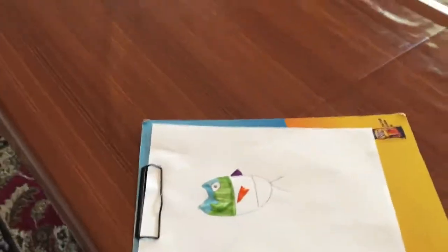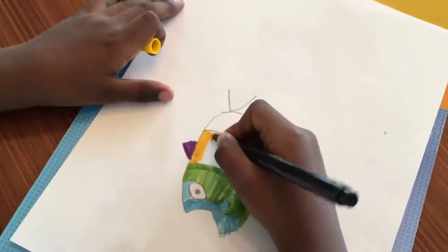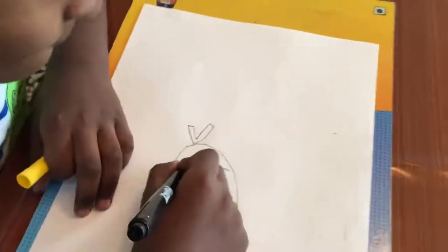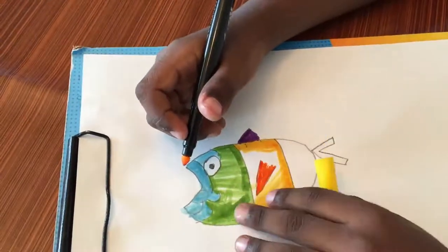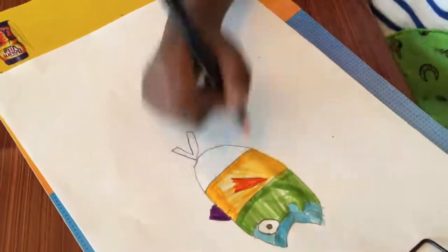Next color will be yellow. Then I'm going to color this. I color one thing and then I move on to the next color and color something on the top, and then I move on to the next color and do that all over again. It looks cool like that.